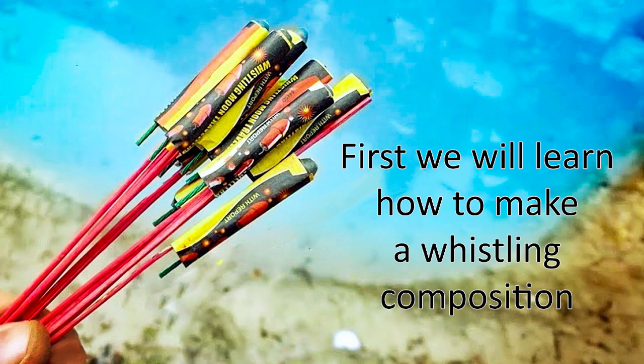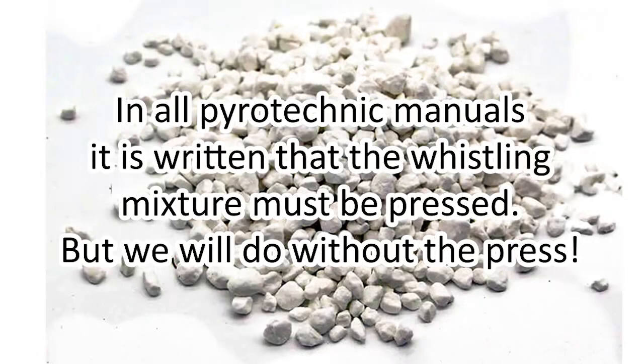First, we will learn how to make a whistling composition. In all pyrotechnic manuals it is written that the whistling mixture must be pressed, but we will do without the press.